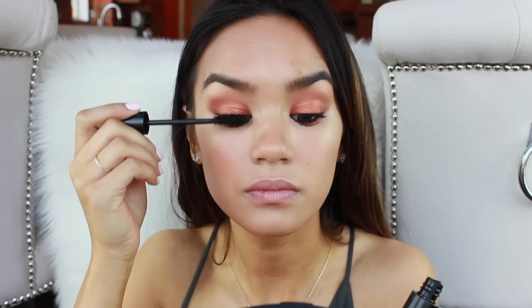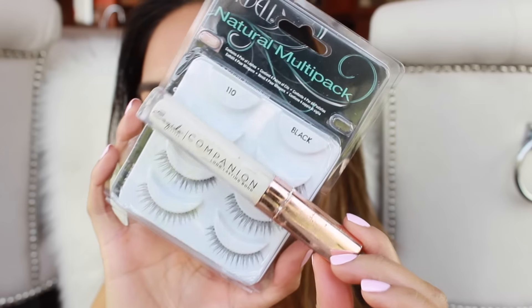For mascara, I'm going to use the Vincent Longo Lush Length Mascara and put this on the top and bottom lashes. I'm going to finish off with lips — lining with Soar by MAC. Then going in with the Jouer Matte Lip Cream in Fruit de la Passion. I'm also going to top this off with a gloss by Buxom in the shade Berry Blast — this is optional. I'm using a gloss because my lips are so chapped and I'm trying to disguise and camouflage that.